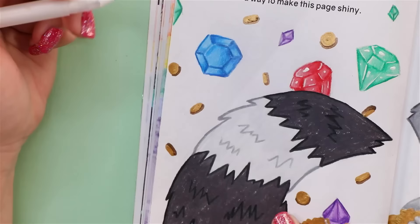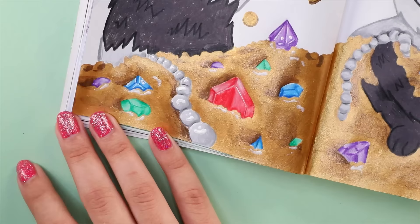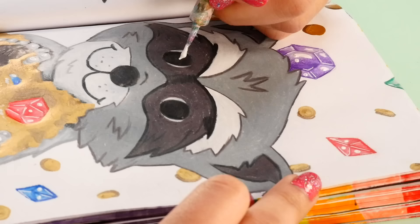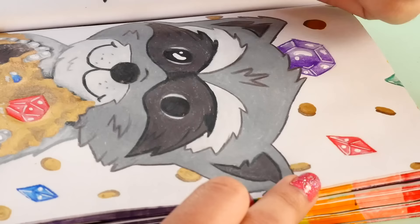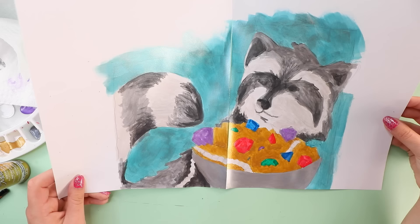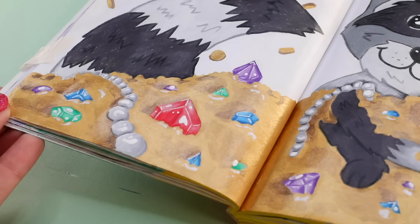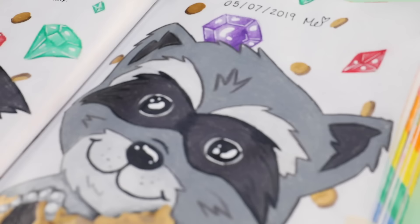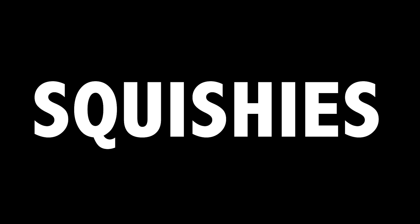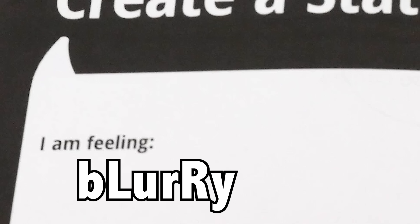I think this one did come out adequately raccoon-ish. I'm adding some white highlights to the gems to give them a nice bright shine. I'm not entirely happy with the pearls — I think I went a little too grayish with those. And of course the raccoon needs a little shine in his eyes as well. I'm a lot happier with this than my first attempt. I'm glad I didn't give up. It kind of looks like the gold is liquid and everything is floating in it. I really like the idea of a raccoon with a shiny object — I need to do a squishy of that. Moving on to the last page: create a status.